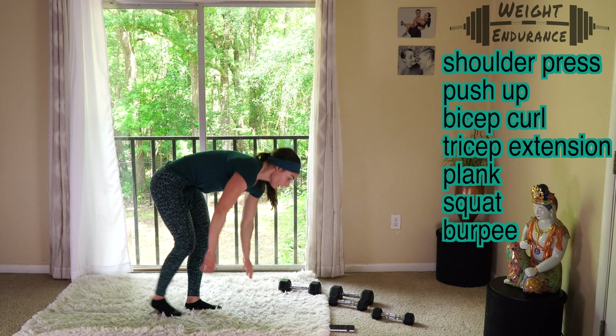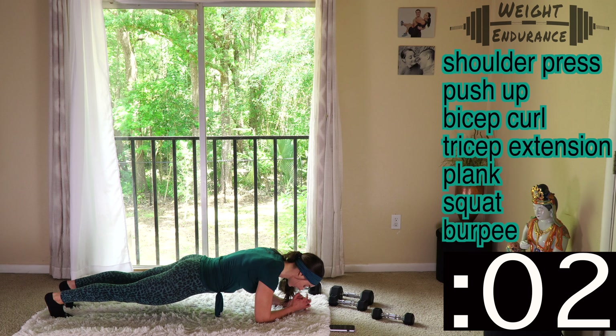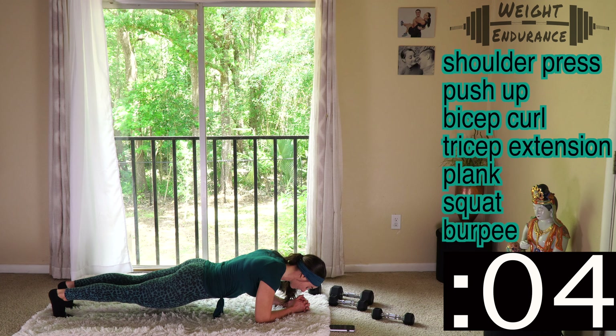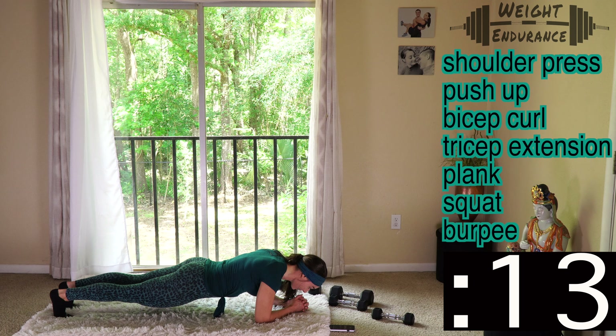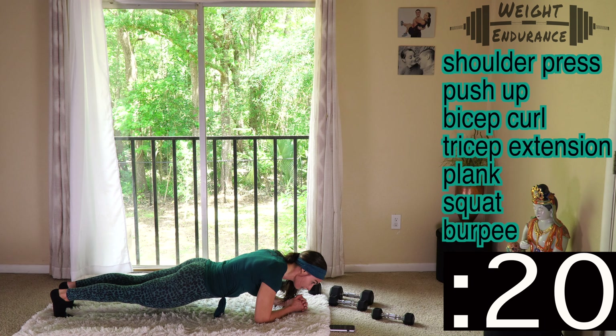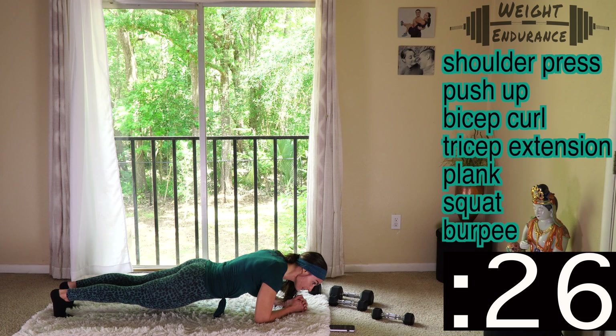Go right into your plank — time starts now. 30 seconds. If you need to drop to your knees, drop to your knees. If you don't, fight this — fight the burn, keep your back nice and flat, keep that core tight, and breathe. You've got this. You're getting strong here — it may not feel like it.